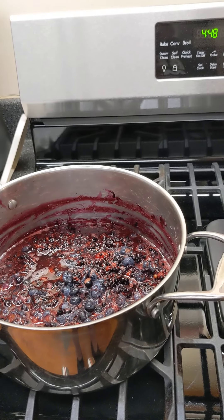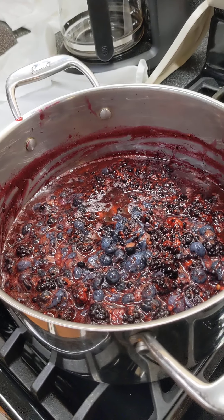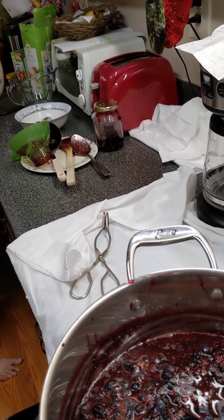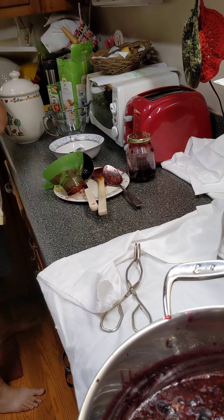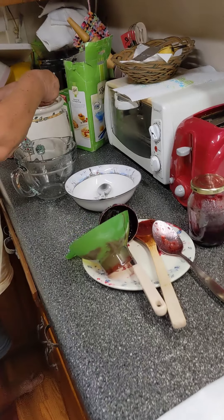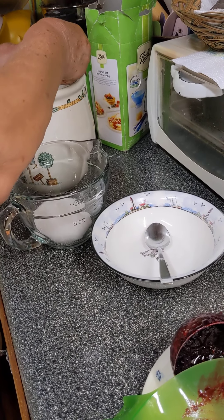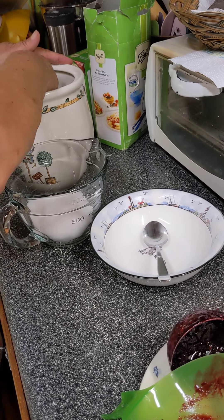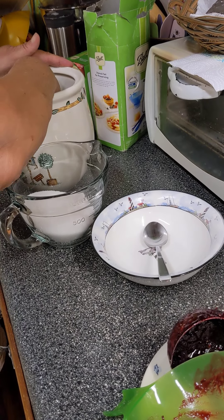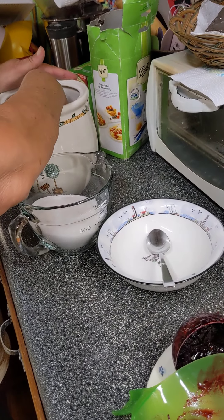So once again I need — no, four and a half cups of sugar. One, two... two and a half cups of sugar.